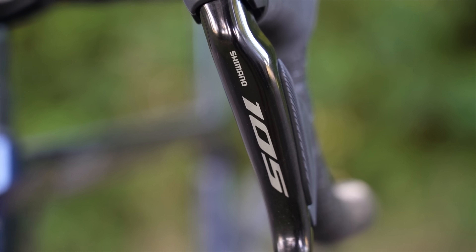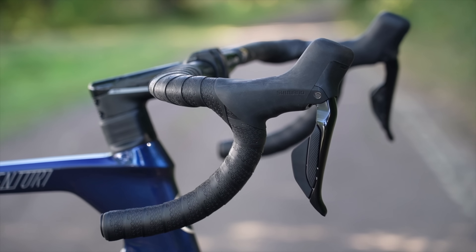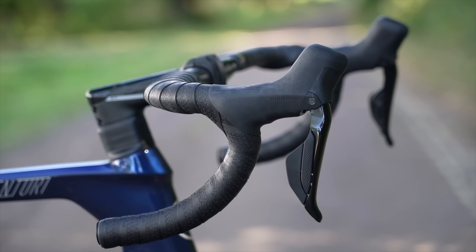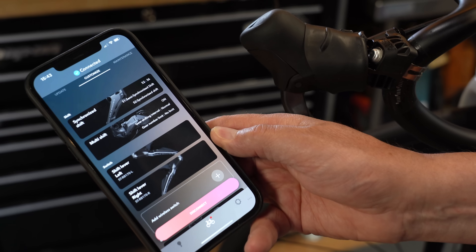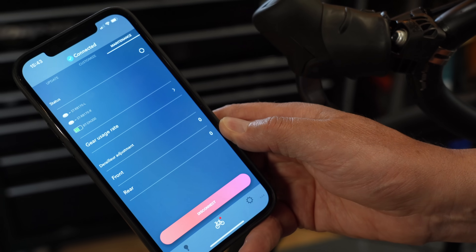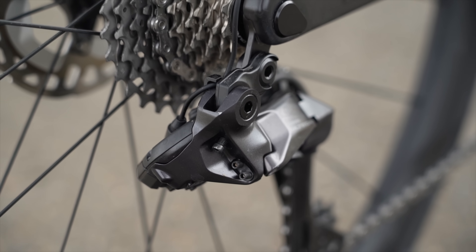It's easy to assume that 105 Di2 is the obvious choice because it's virtually the same as Ultegra and even Dura-Ace. They're both 12-speed, they both have the same shape hoods, a new visual look in terms of the cranks and the front and rear mechs. The shifters are now wireless from the front and rear mechs with the same internal frame battery. You now charge the group set from the rear mech and we have better smartphone Bluetooth integration as well. But peel away that top layer and there are some key fundamental differences.